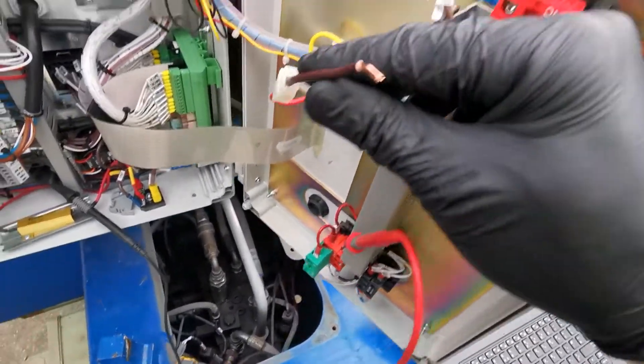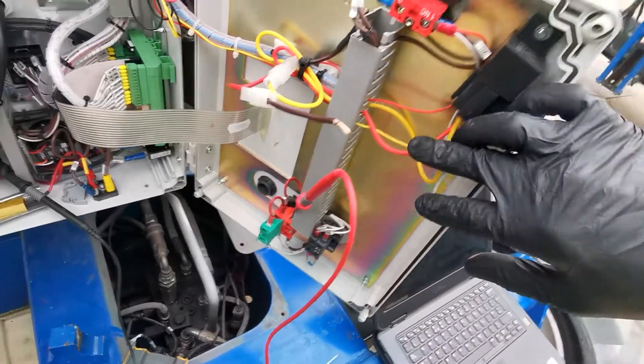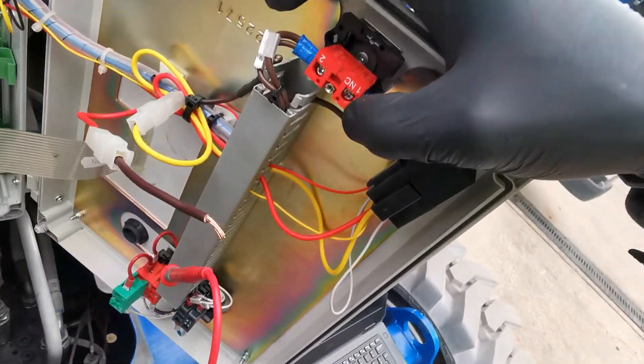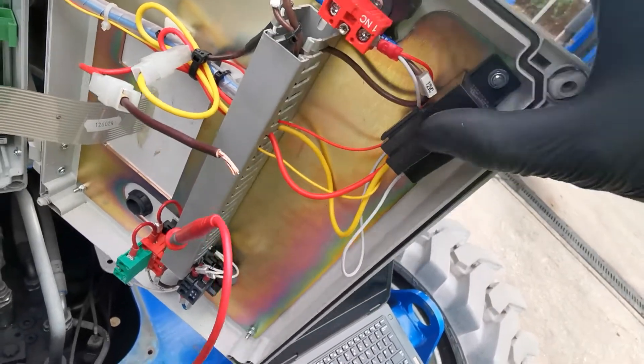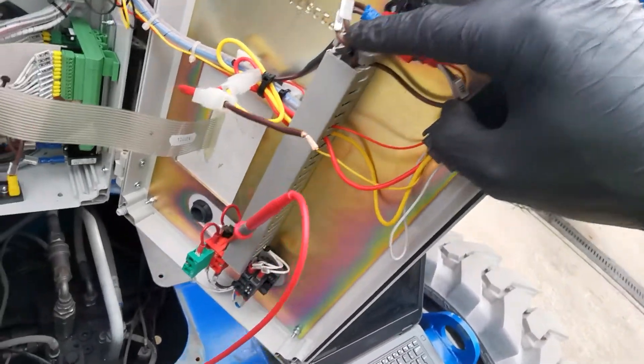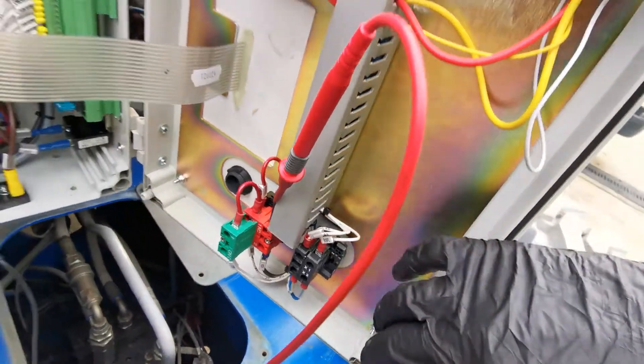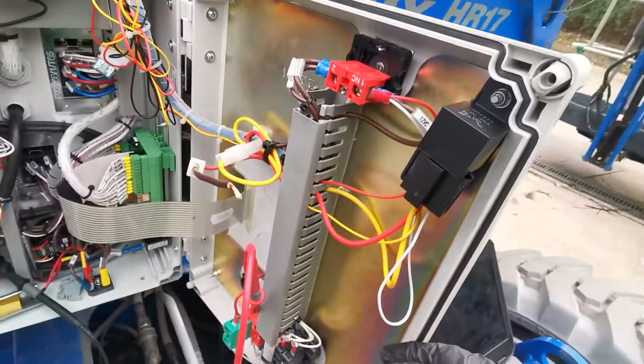I just removed this wire — that's a customer wire — and restored the circuit as it should be per the drawing. I will now measure the voltage on this key switch to see if there is any improvement.